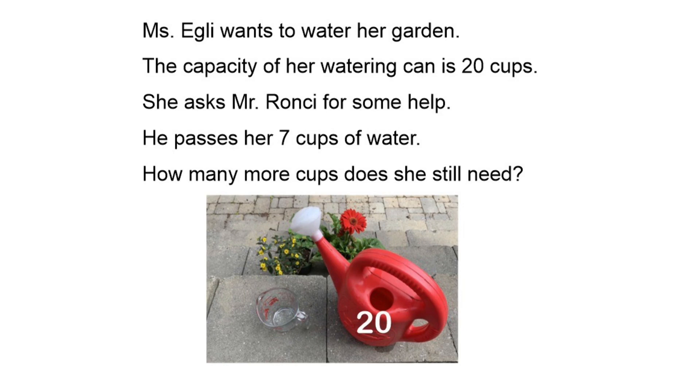One more time — your word problem today says: Miss Egli wants to water her garden. The capacity of her watering can is 20 cups. She asked Mr. Ronci for some help. He passes her seven cups of water. How many more cups does she still need? Enjoy your math.